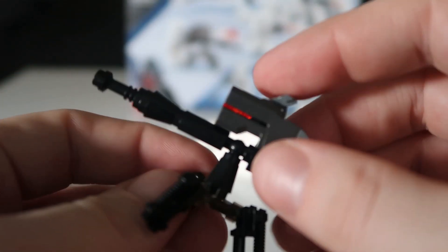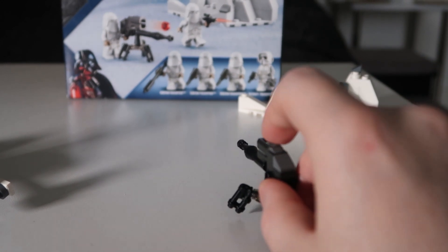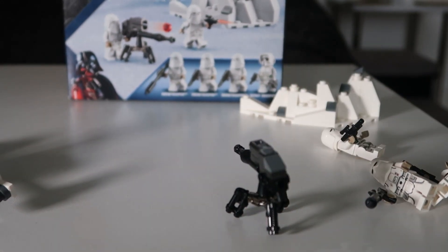The next build is this turret that is also a stud shooter. Everybody knows how a stud shooter works, so I'll show you now. If I was to just shoot at the box — there we go.